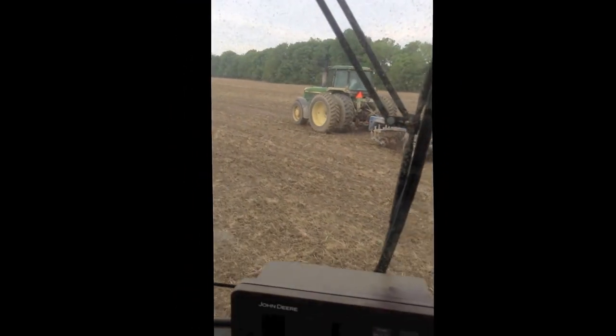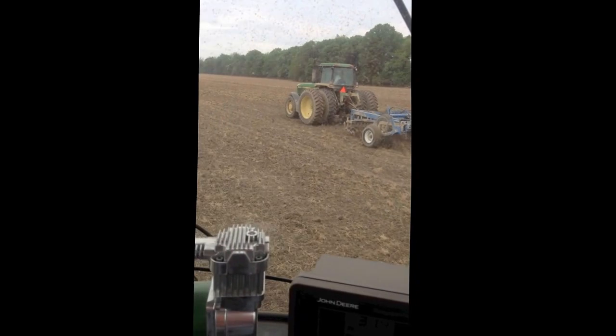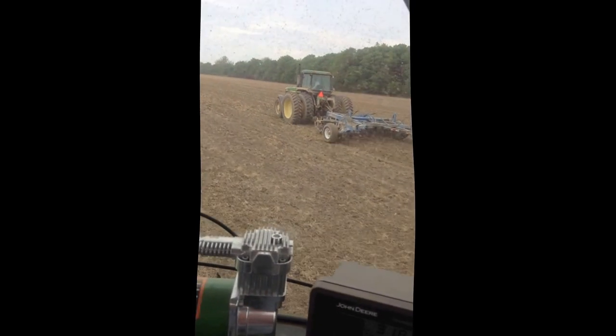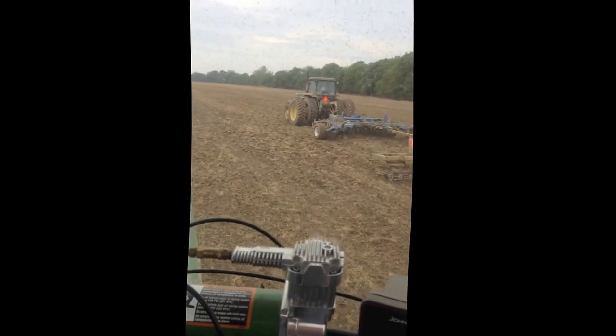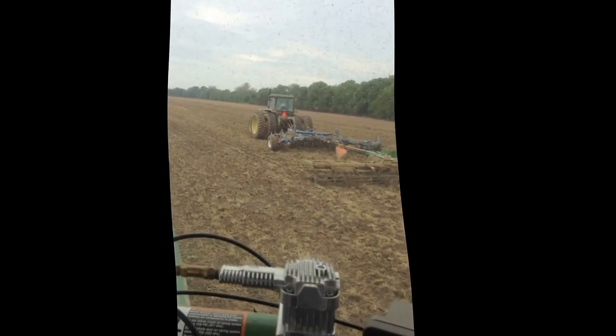Yesterday I was going over a field that was in soybean stubble and it just disturbed the top. I'm pretty happy with it overall. This is kind of a fun thing we've been playing with. I think there's a future here.